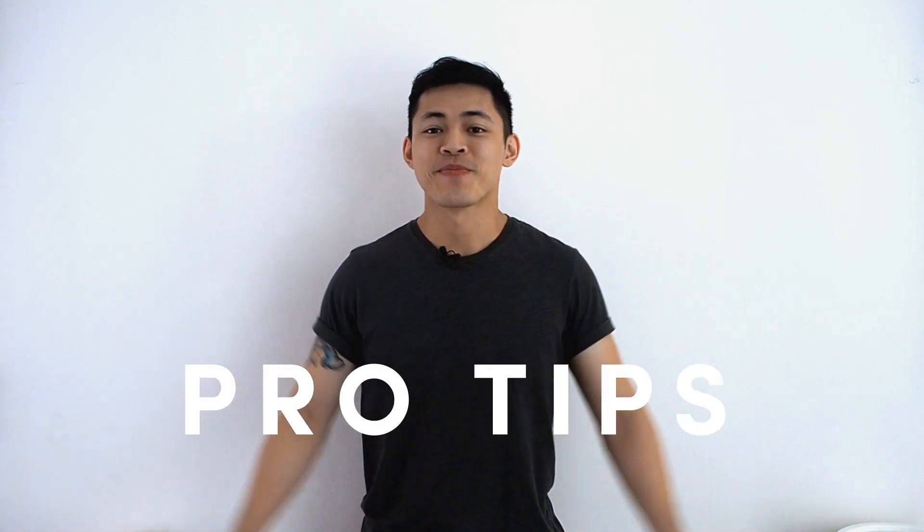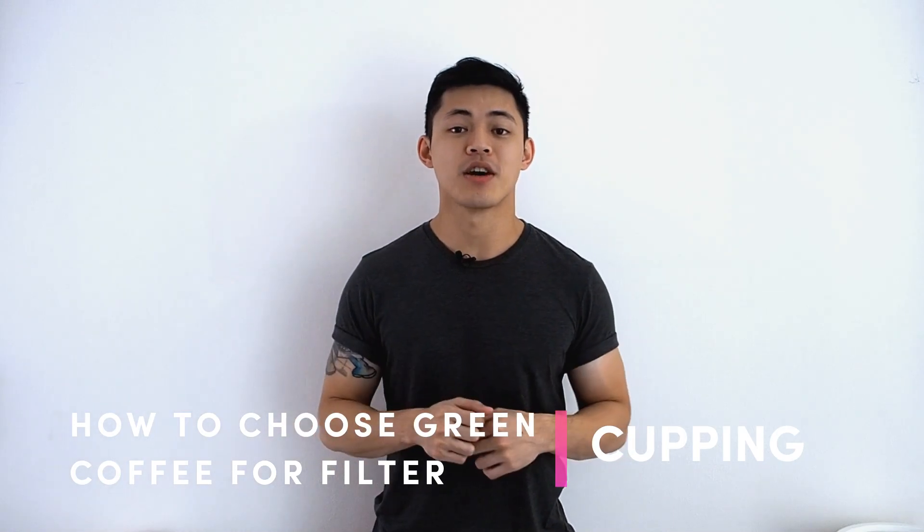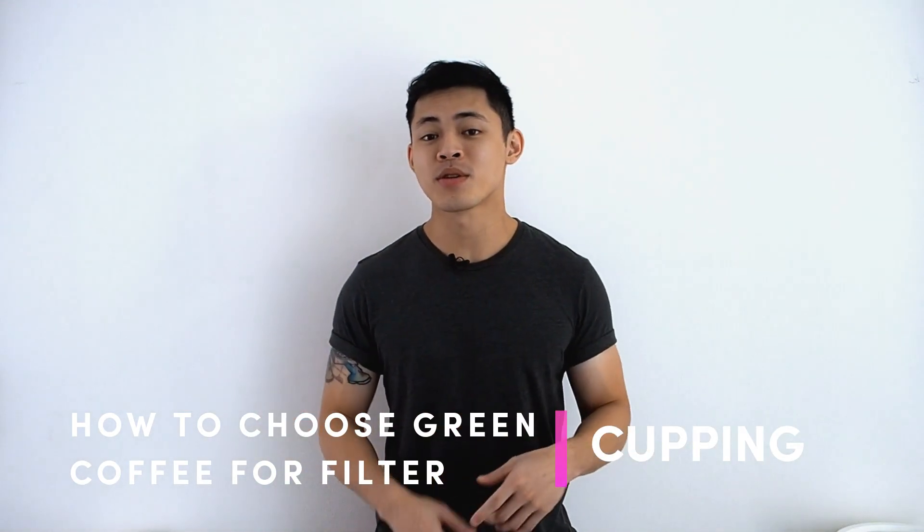Hey everyone, welcome to another edition of Pro Tips. This week we'll be talking about what to look out for when you're cupping for filtered coffees. Now, if you've watched our first episode, we talked about the dry fragrance being the most important thing.